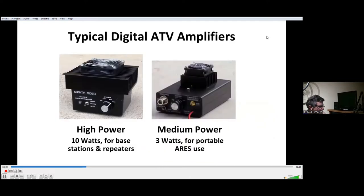Our next slide shows a picture of some of the Hi-Des and amplifier equipment. Hi-Des receivers on the left, and on the right is an amplifier by K6HTV Video, an exciter by Hi-Des, and a high definition camcorder. A good example of a very linear amplifier is a high power version — on the left — that's good for 10 watts, great for your base station or an ATV repeater. For portable use like ARES or other emergency services, a smaller 3-watt version is easier to take, although you can use the high power if you've got room in your backpack.